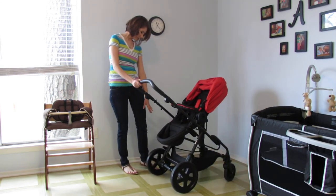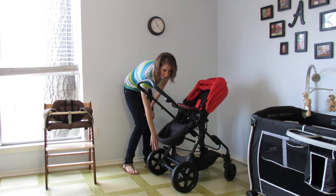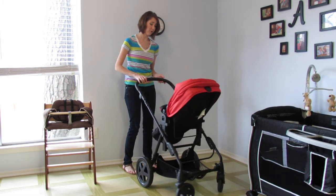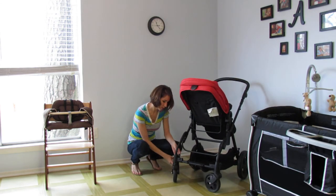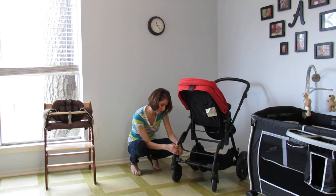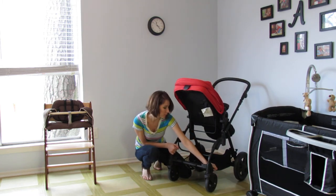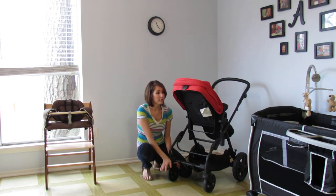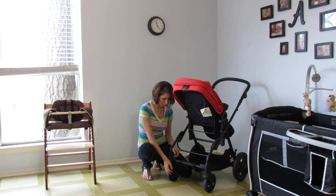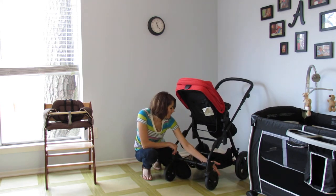The wheels, if you'll notice, are very large — really great for rougher terrains. The front wheels are fixed; you can lock them into place for a fixed wheel. Great in a polar vortex if you want to trek through some snow. On the opposite end, you can also take the Photon to the beach and it'll go through sand.